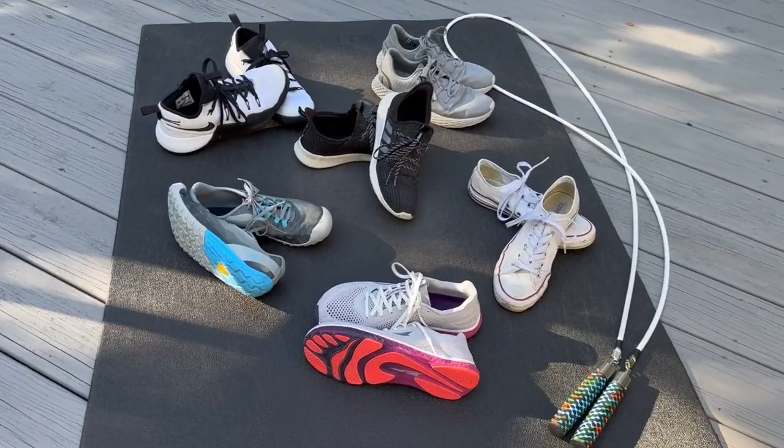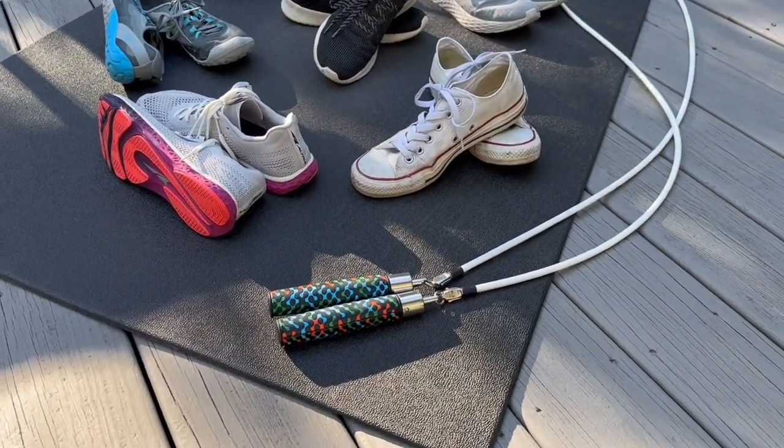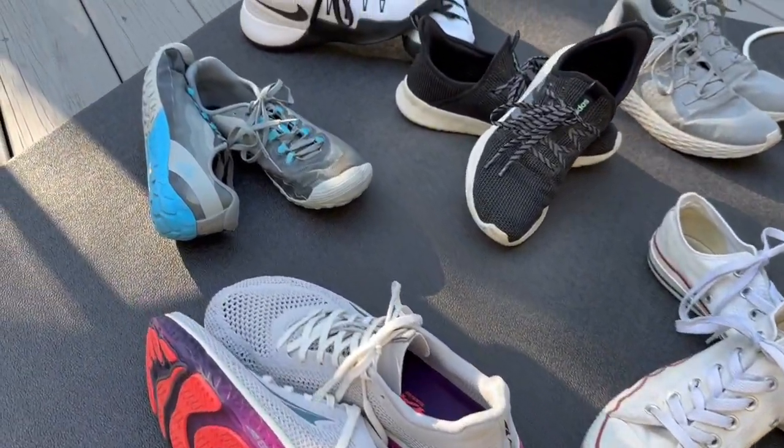A lot of people want to know what's the best shoe to jump in. Quite honestly, there really isn't a perfect shoe. Everyone has their own styles, preferences, and experiences along their jump rope journey. But if you're just starting out or you just want to hear my suggestions and tips, I'm going to take you on my 12-year journey of a variety of different shoes, giving you the positives and negatives, and then tips on what to look for to find the best one.